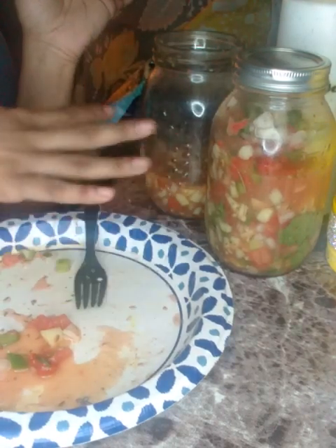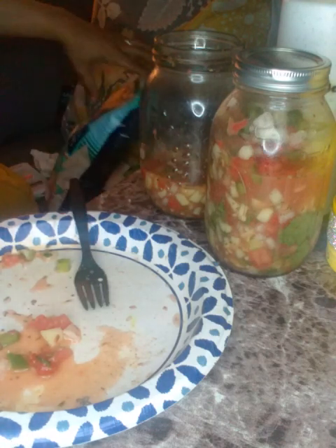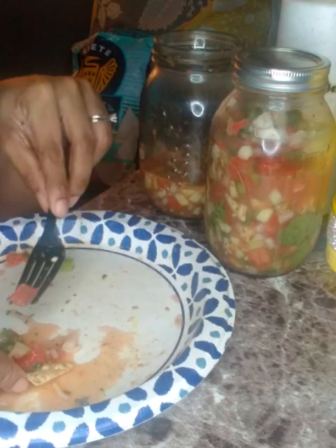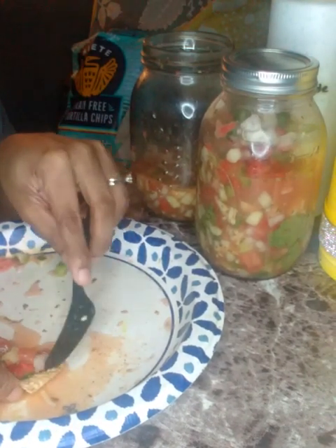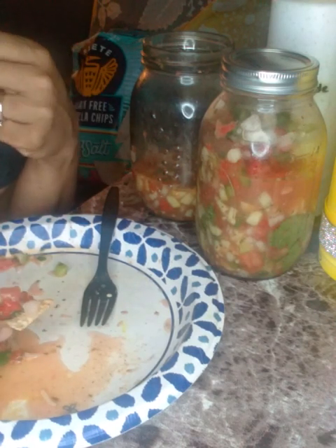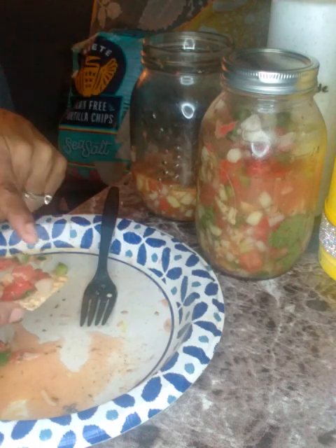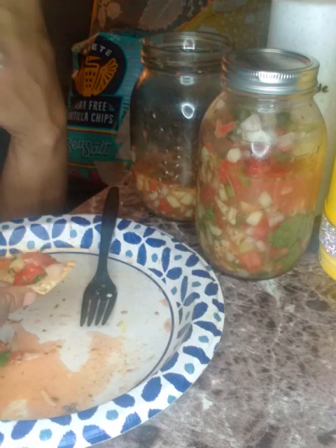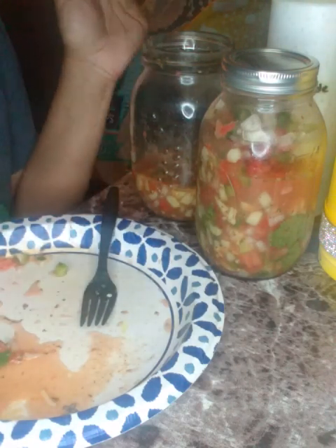I didn't even take a picture of these while they were both full, but I'm gonna have to make more. I need to get some more watermelon. I used a couple and a half of watermelon. If you don't want to use watermelon you can use mango or even apples — there's no crunch to the watermelon, it's soft, but it's just a pico with a twist.